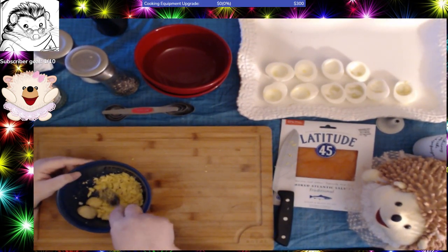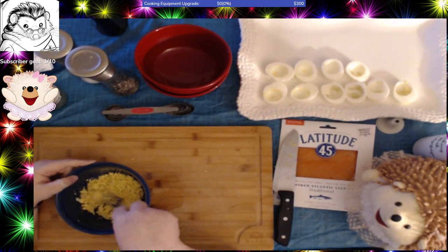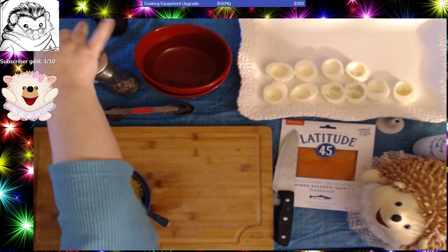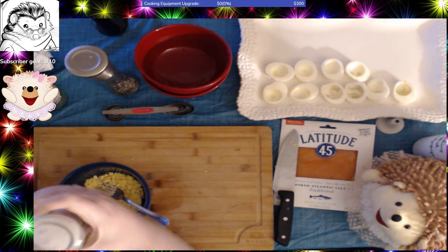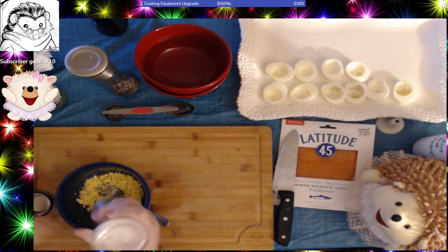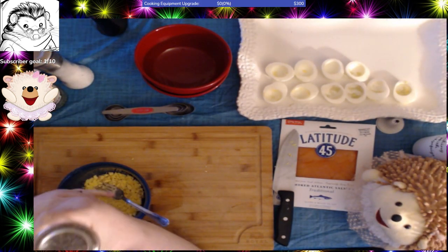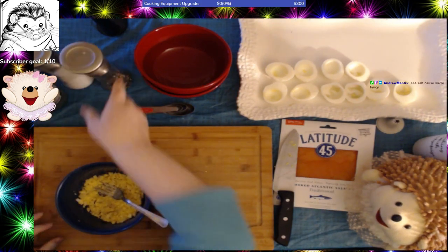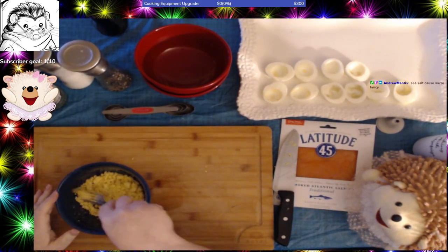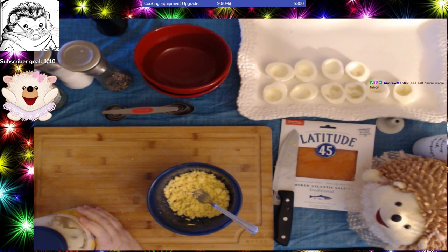Deviled eggs are so customizable. It's incredible all the different things you can do with them. It doesn't take very long to do this. Then you want to take a couple dashes of salt — this is sea salt — just a little bit. Then a little bit of pepper. You don't really want to discolor it with dark pepper. This is a fairly fine grind so you don't really see it. Get that a little bit of a mix.